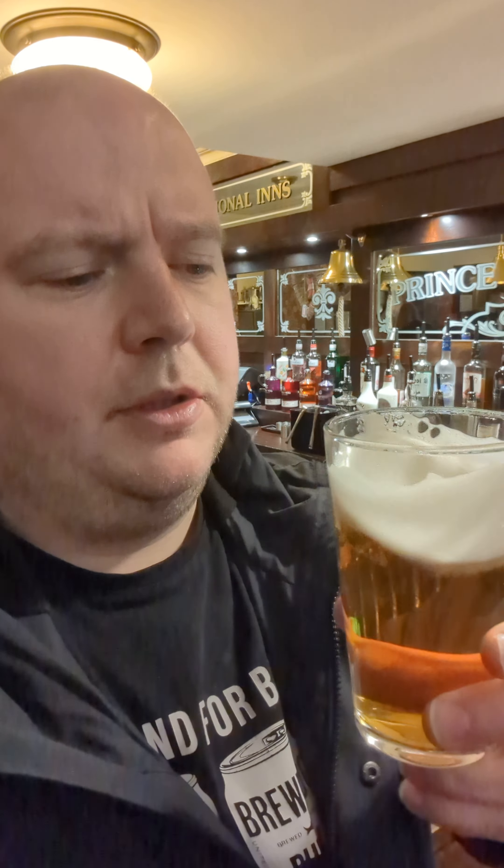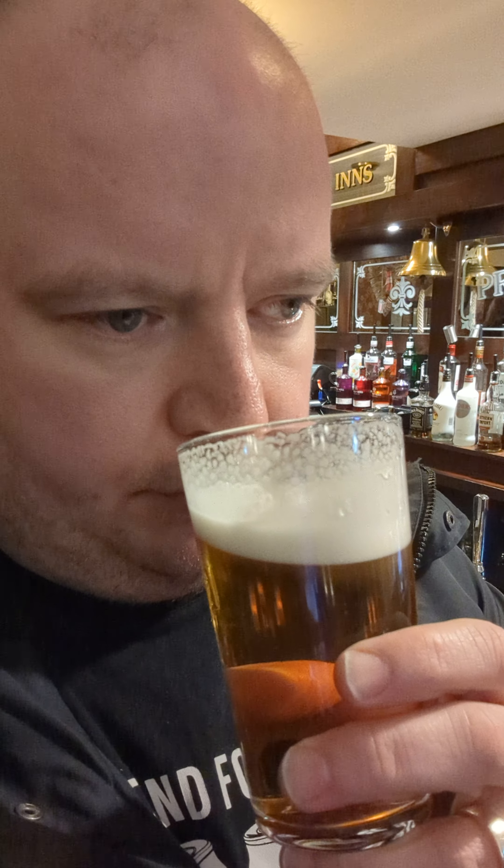This is beautiful, guys. Lovely body to it — look at the lace, look at the lace in it. Really sort of swingy hoppy, a bit spring onion-y smelling as well. Lovely — it's just at the right temperature. It's not too cold but it's not warm either.